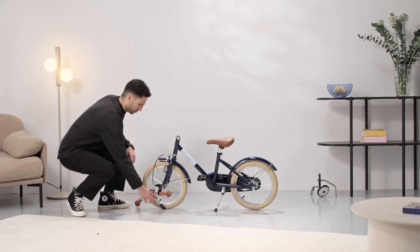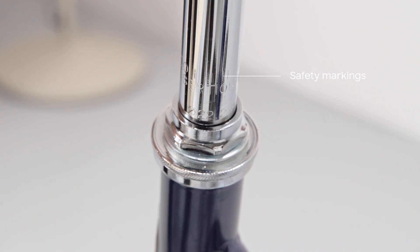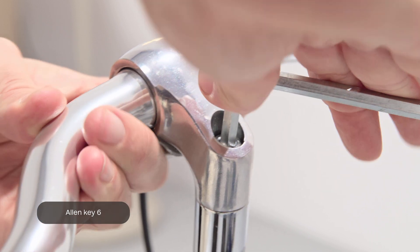First, remove the black protection cap. Install the handlebar and set it to your preferred height. The safety marking should always be inside the frame and not visible. Use Allen Key 6 to tighten the bolt firmly.